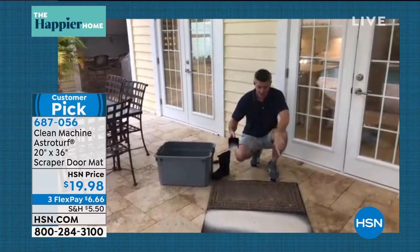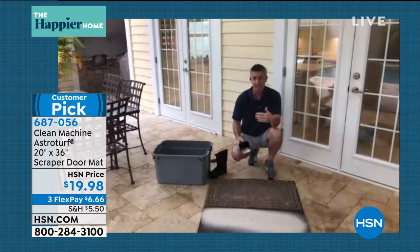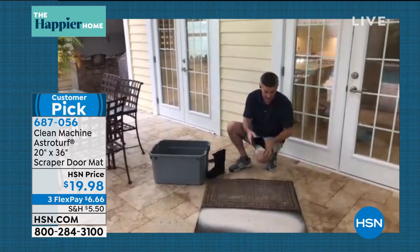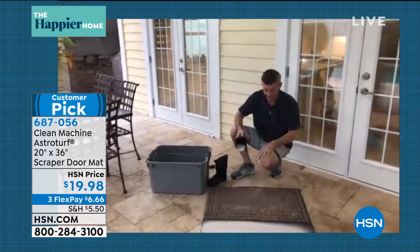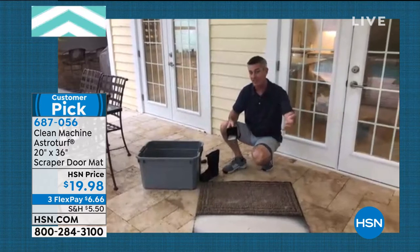These are larger size, they do more, they last longer. You're not going to have to spend that $50 twice, three times, four times a year when you get a mat like this that lasts and lasts. And what if it does a better job at keeping that dirt out of the house?